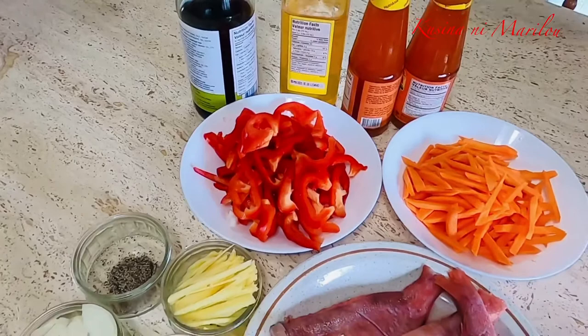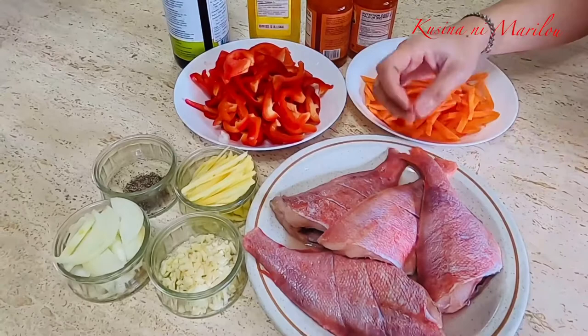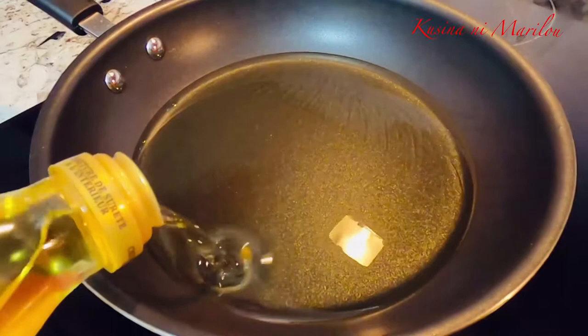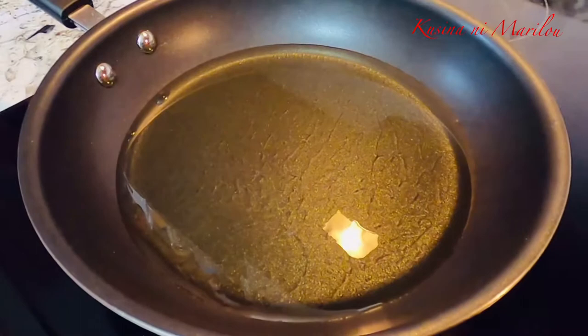Ngayon po, ang ating munang gagawin, kailangan po muna nating iprito ito pong ating isda. Ipiprito na po natin yung ating isda. Lagyan po lamang ito ng mantika, at ating hintayin na uminit itong ating mantika, pagkatapos po ay lalagay ko na po yung isda.